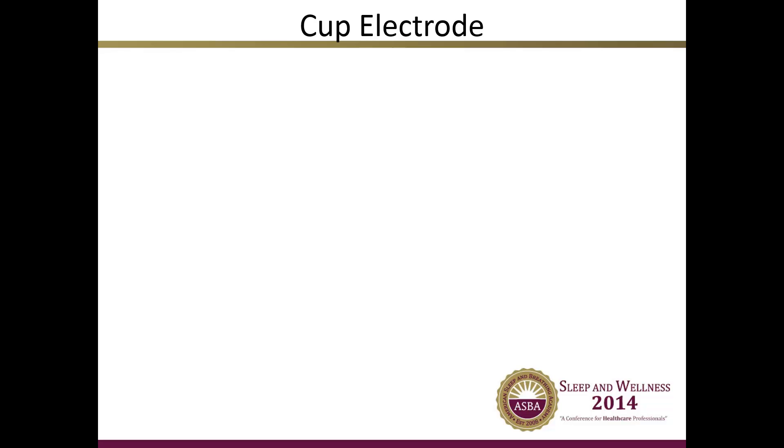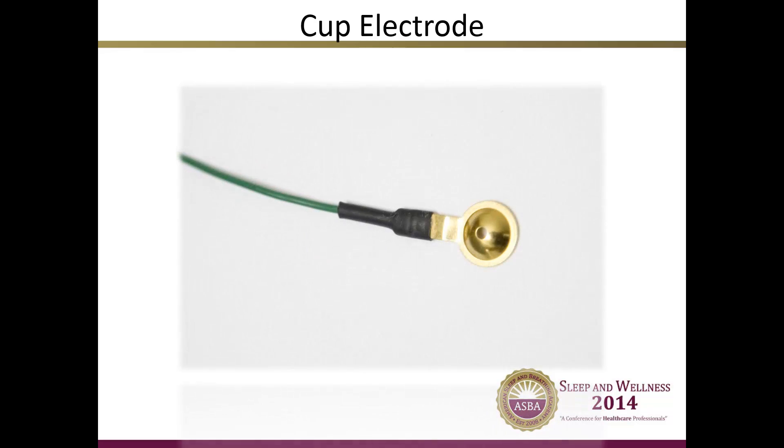The first type of wire is a cup electrode. The image shown here shows a gold cup electrode, one of the more common types of electrodes. It is called a gold cup because the part of the wire attached to the patient is cup-shaped and is plated with a thin layer of gold. This allows it to be highly conductive and therefore pick up very small electrical impulses. The gold cup electrode is the most commonly used wire for EEGs because it is capable of picking up such small electrical impulses from the brain.